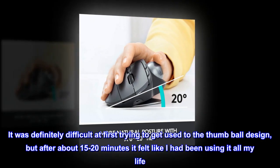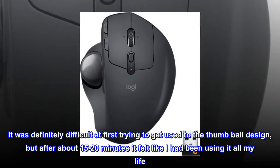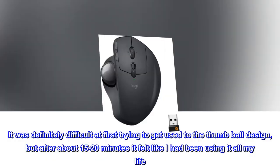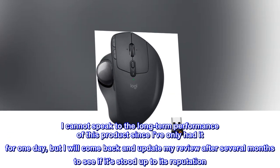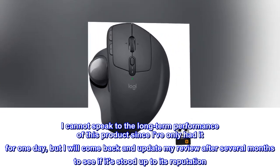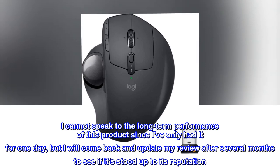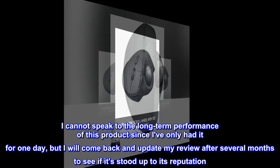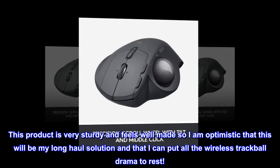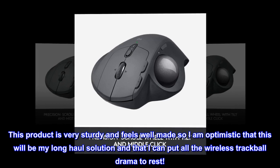It was definitely difficult at first trying to get used to the thumb ball design, but after about 15–20 minutes it felt like I had been using it all my life. I cannot speak to the long-term performance of this product since I have only had it for one day, but I will come back and update my review after several months. This product is very sturdy and feels well made, so I am optimistic that this will be my long-haul solution and that I can put all the wireless trackball drama to rest.